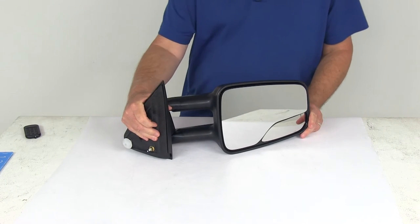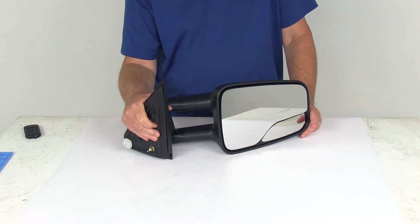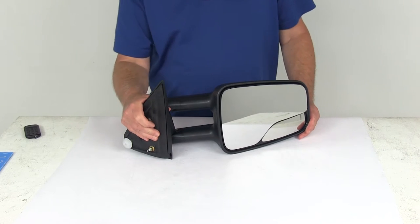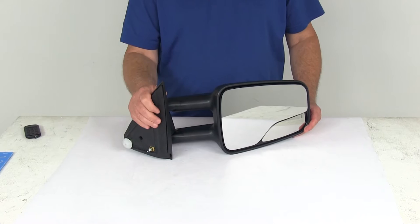It fits the 2000-2006 Cadillac Escalade, Chevy Suburban, Chevrolet Tahoe, and GMC Yukon with the manual mirror. It also works on the 1999-2007 Chevrolet Silverado or GMC Sierra with the manual mirror.